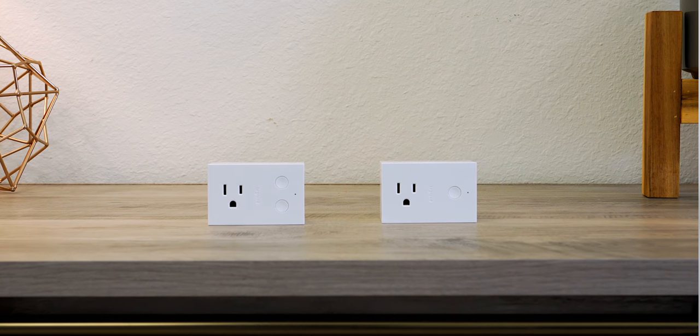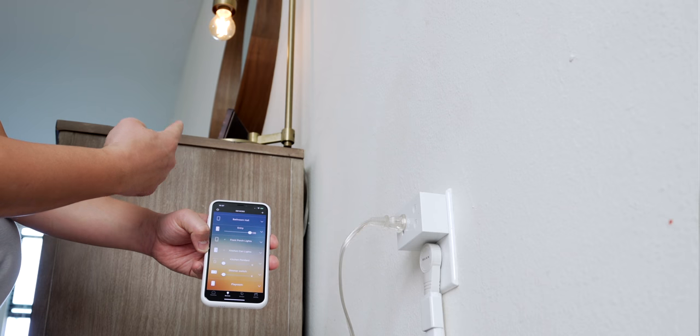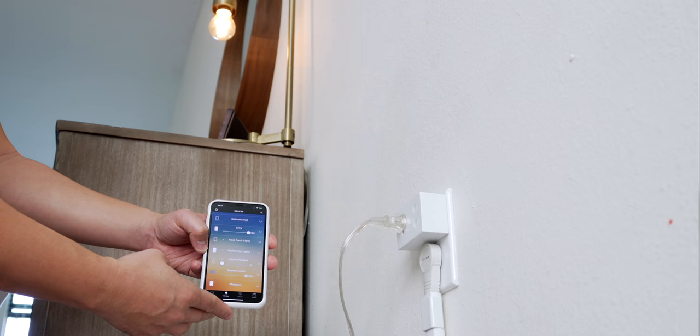There's a second smart plug that kicks it up a notch — it has two buttons instead of one, because it gives you dimming capability for the lamp or light connected to it. So if you want dimming in a smart plug, this is the one.